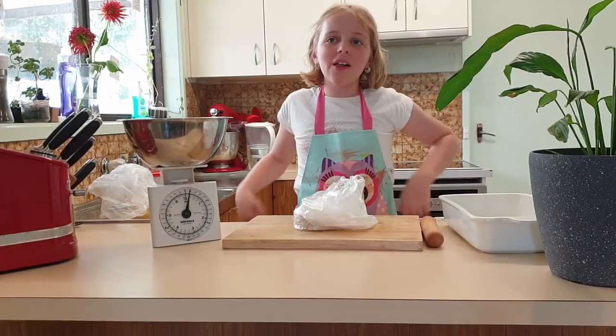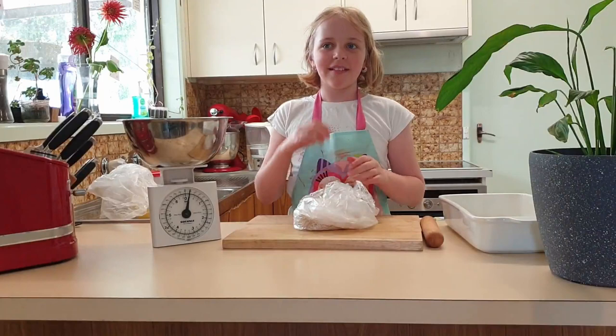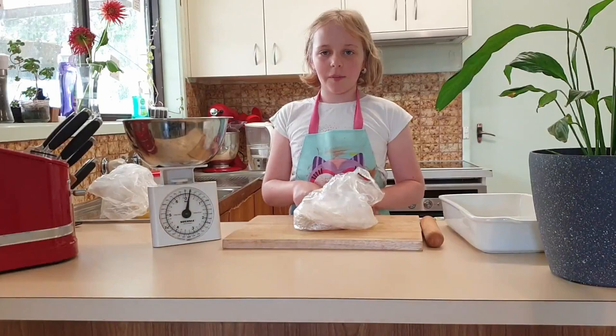Hello, welcome to Rachel's cooking show. Today we're making lemon meringue pie. What you need is 180 grams of crushed up biscuits and 90 grams of butter.